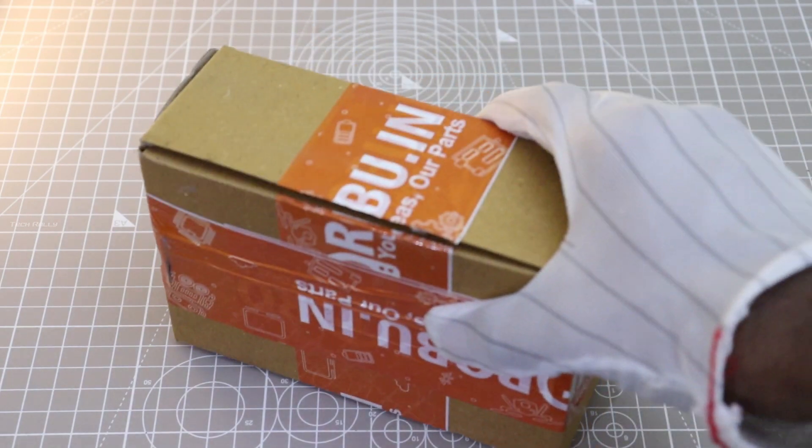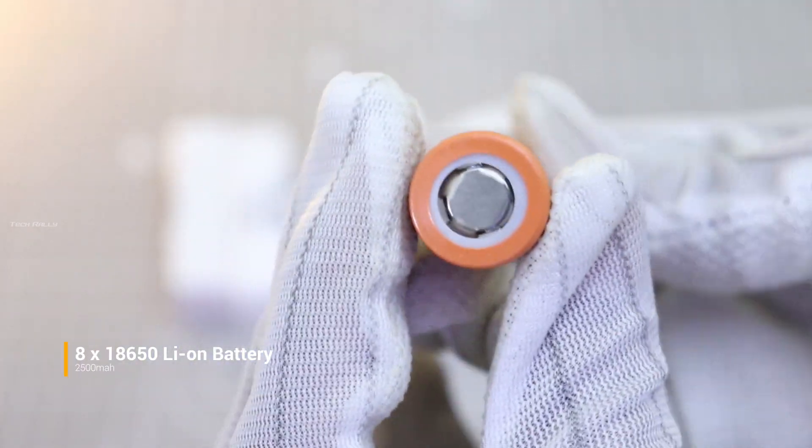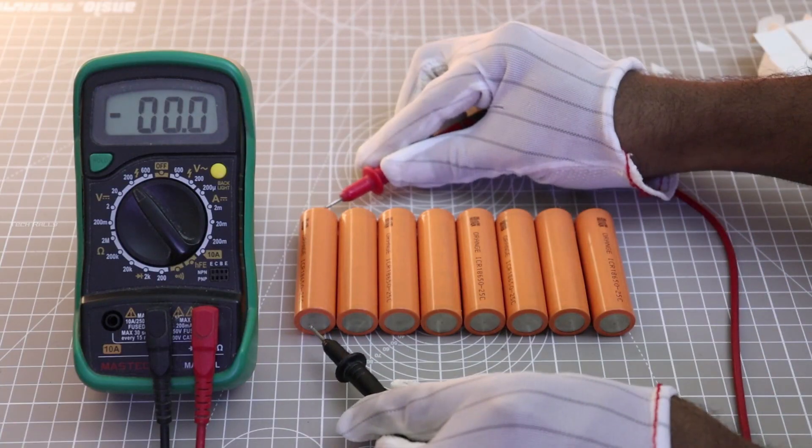For this UPS, I am going to use the 2500mAh 18650 lithium ion battery. Lithium ion batteries can catch fire or explode if not properly handled. Instead you can use lithium ferro-phosphate battery, which is safer than lithium ion batteries.